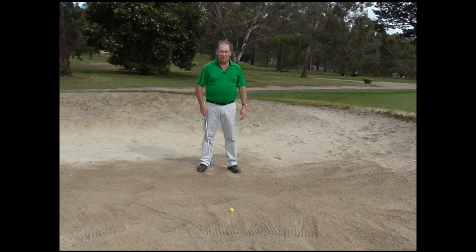Hello, I am Brian Fitzgerald, The Golf Doctor. In today's lesson we are going to learn a drill that is going to help to get the club into the sand in the right position more often. I call it the line drill. I hope you enjoy it.